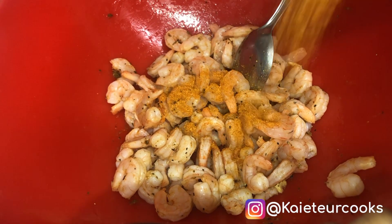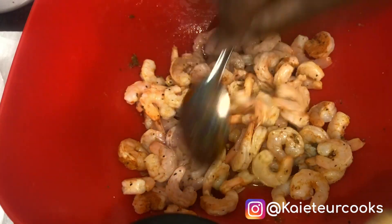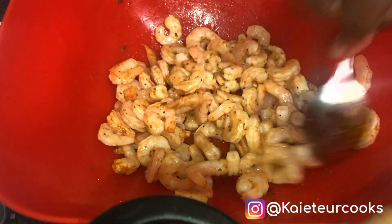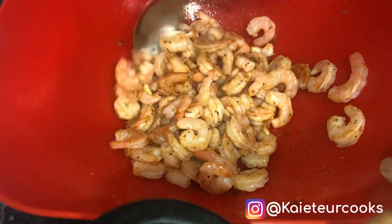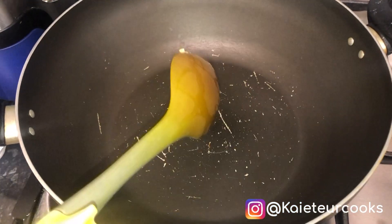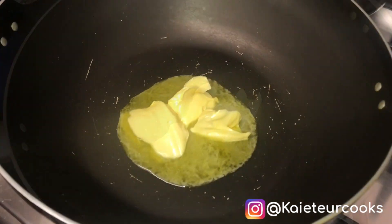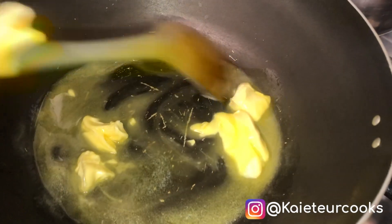I add a little bit more of everyday seasoning and continue stirring. Then I'm going to add two to three tablespoons of butter into the pan and keep stirring until it melts.